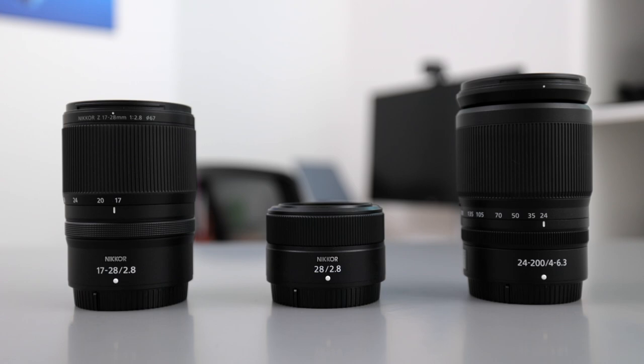What's up y'all, it's Project Photography back with another video. Today, Nikon has come out with some really incredible non-S-line lenses — some of which I've used, such as the Nikon 17-28 f/2.8, the 28mm f/2.8, and the 24-200. These have all been incredible lenses that I've made reviews on and have had raving opinions about, because they are honestly really good lenses.